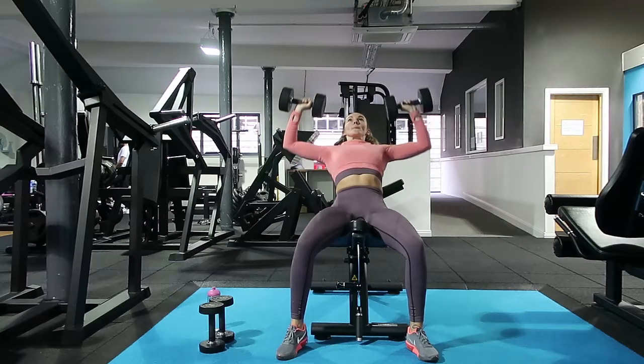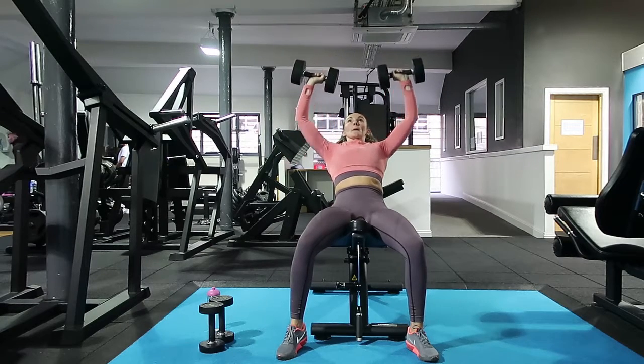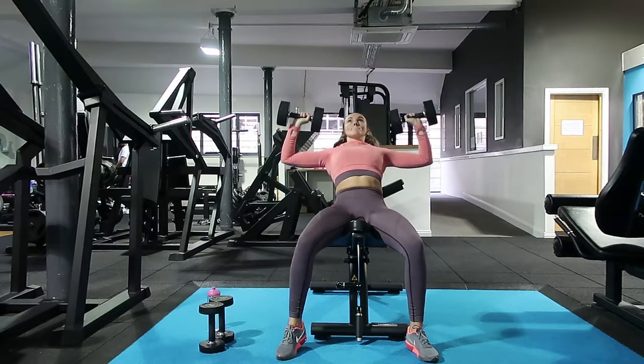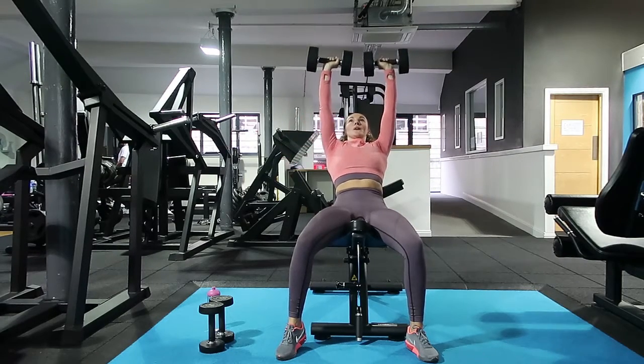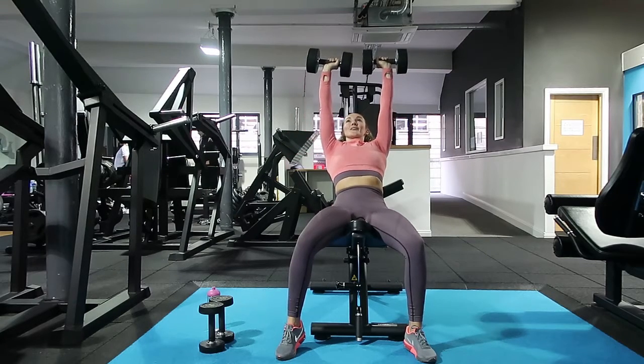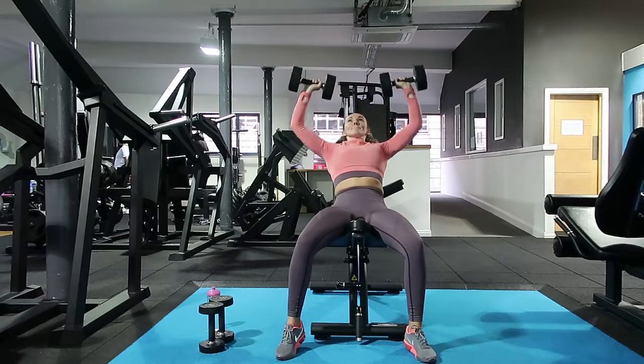You might feel a little bit wobbly in one arm, but the more you do this the more stable you will get. You can always use a machine version if it's too hard, but make sure you've got that back locked into the bench and you're using your feet to push the weight up off the floor.